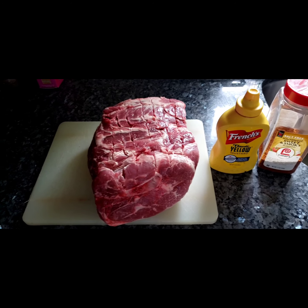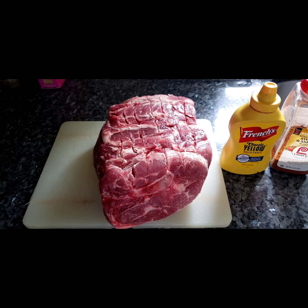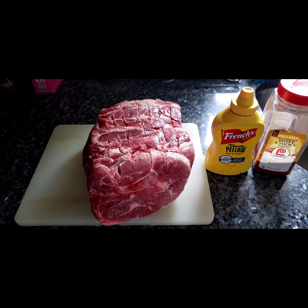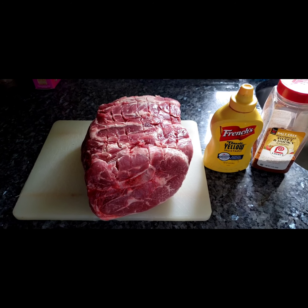I also scored the top — this is experimental. I scored the top with the theory that it's gonna make the flavorings from the rub get into the meat a little bit better. But we'll see, I'll let you know.